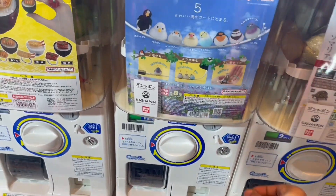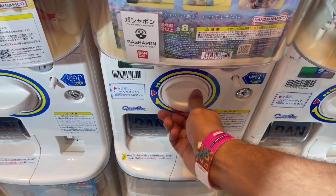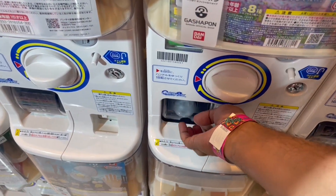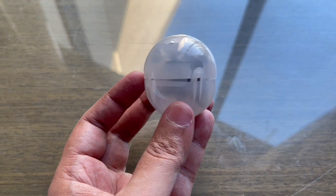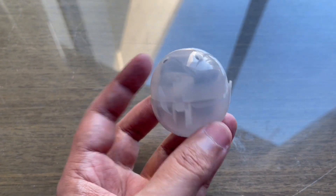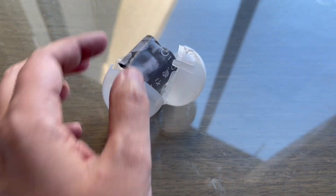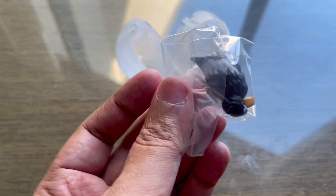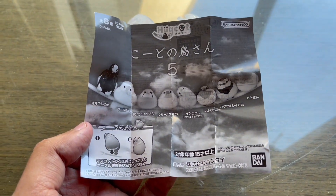That's how the Cablebird machine looks. It takes one token and this is what we got. This is what you get on the inside. These are some of the birds you can get.